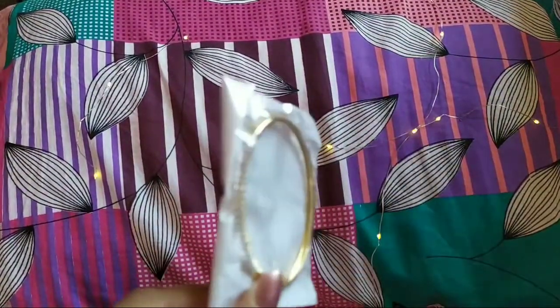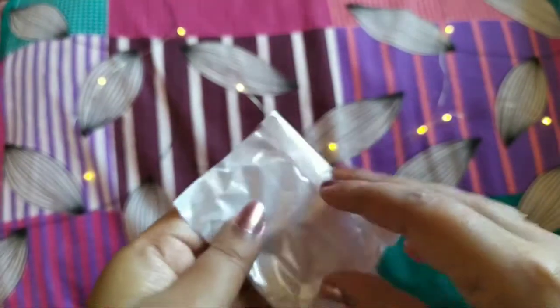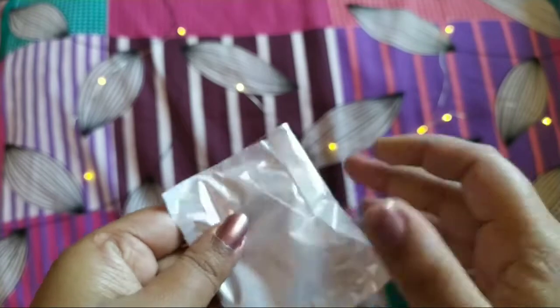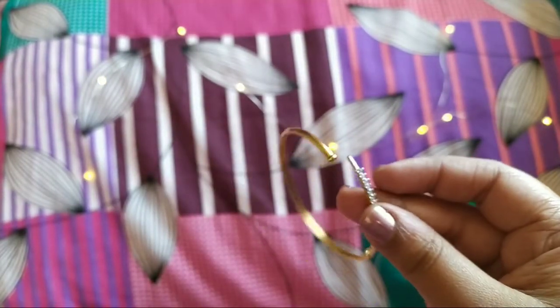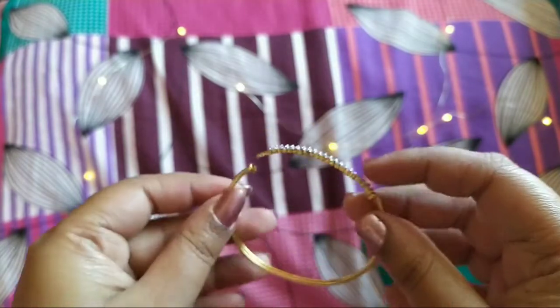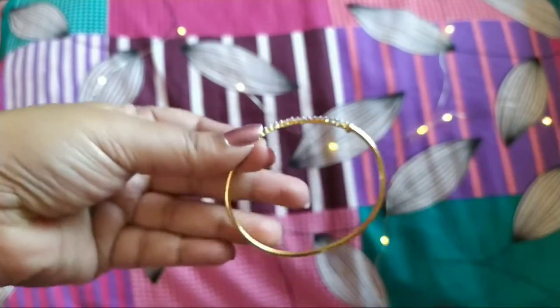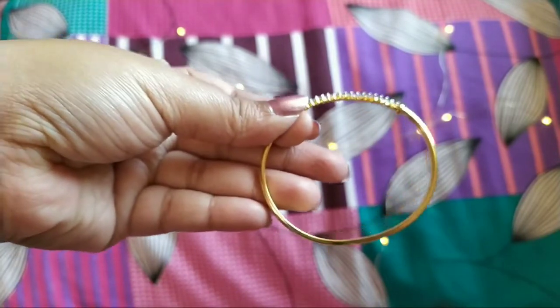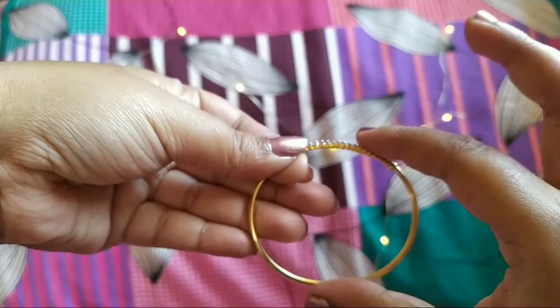So this is the outer look — let me open this and show you. Now I received this kada like this. I don't know if it is broken or if it is adjustable like that. I saw some pictures and they don't have it that way. The size is very small — it just doesn't fit.